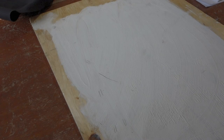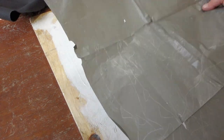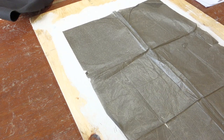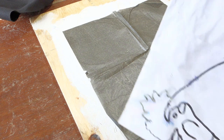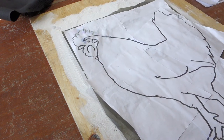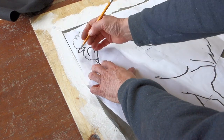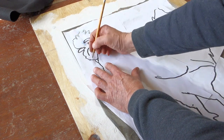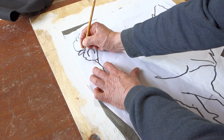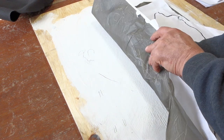Once the gesso is dried, you lay a sheet of transfer paper — what artists use to transfer the outline of an image to another surface. It transfers a graphite line, so it is erasable if you want. Then you lay your image on top of that and draw around it using a dull pencil so you can put more pressure on it. You can see from putting that pressure on, the lines start appearing.